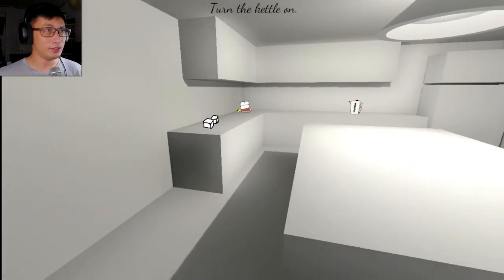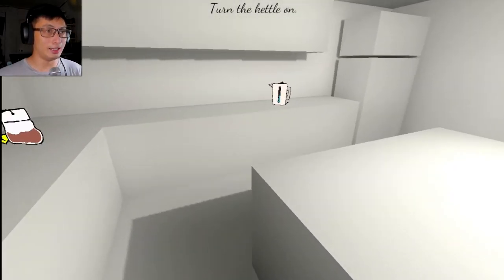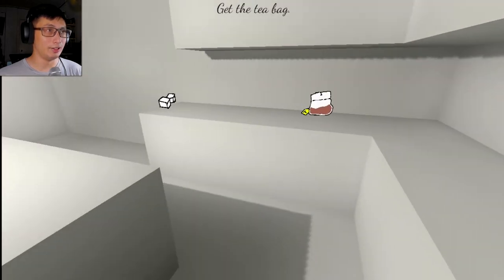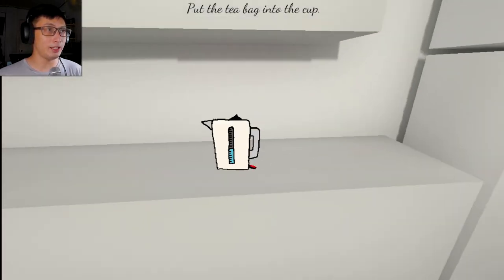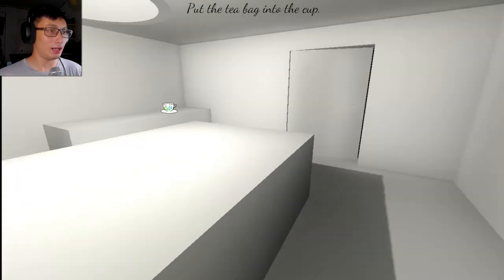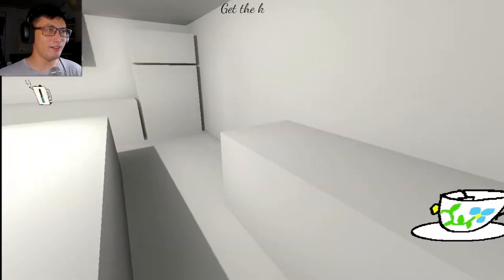Play. Turn the kettle on. Yes, the kettle. Let's turn it on. Get the teabag. That's a teabag. Put the teabag into the cup. Yes. This seems lovely.